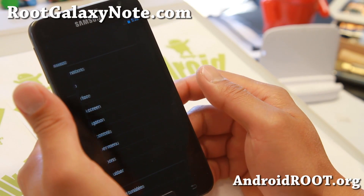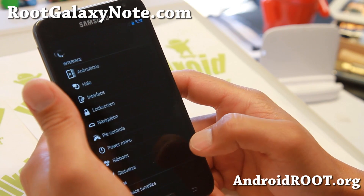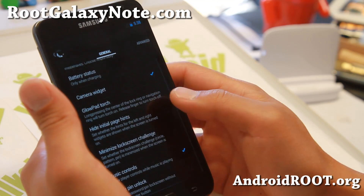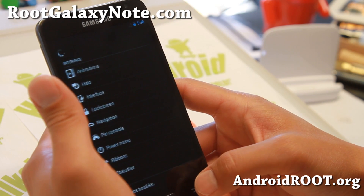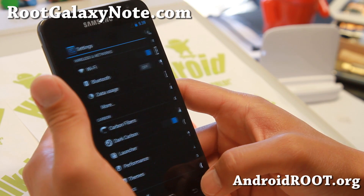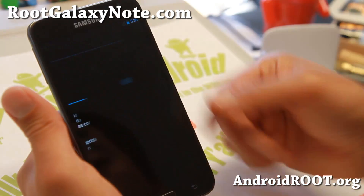You also get Halo notifications from the latest Paranoid Android ROM, which is nice. Everything else is pretty much similar to AOKP ROM control — you get a ton of nice customizations, some device tunables for your vibrator, and also Dark Carbon which makes everything dark, and also a performance menu.